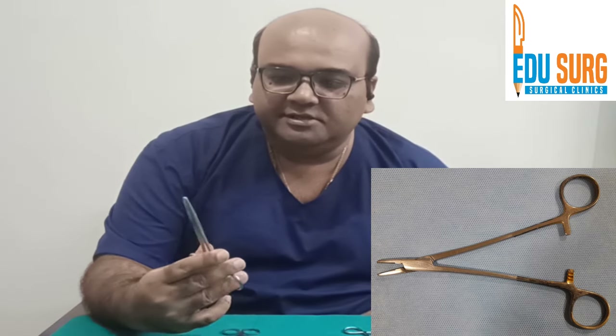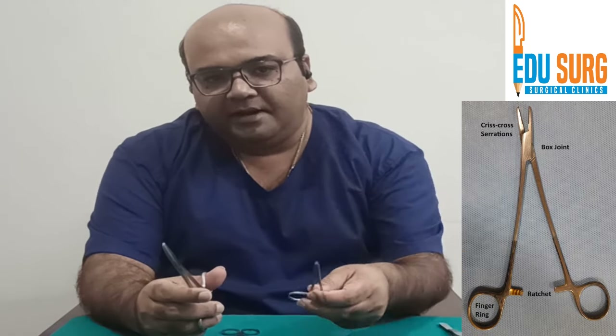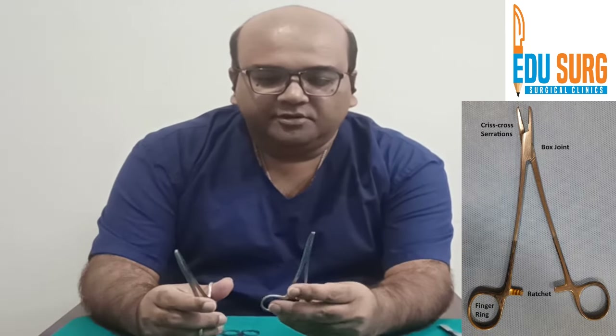Let us identify the instruments first quickly. This is the needle holder — it is a very particularly designed instrument with a box joint, compared to an artery forceps or a hemostat.